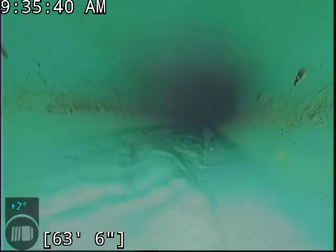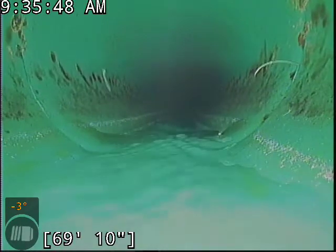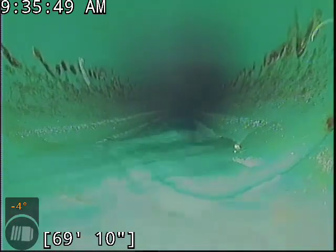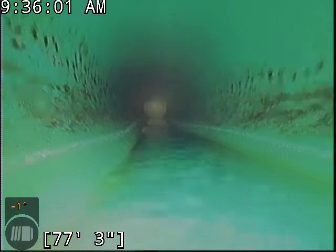So far everything's looking great. We have good flow. That little thing sticking out from the pipe joint there is a green piece of plastic — that's a little burr from where they cut the pipe. That's not a root. It's not something that needs to be removed from the line; it's not doing anything out there.